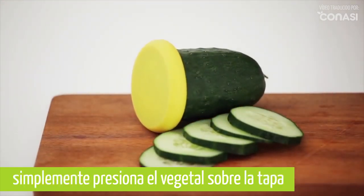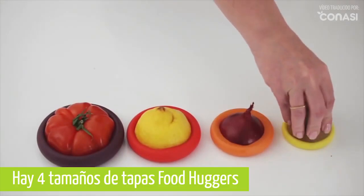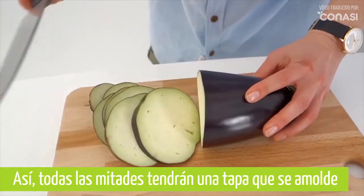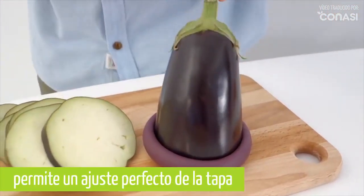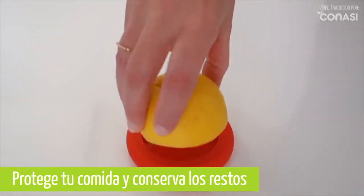Just pop your leftover half in a Food Hugger and save it for later. Food Huggers come in four sizes so that all your halves will have a hugger that fits. The flex of the silicone wraps around your leftover creating a tight seal, hugging your food and helping you save that second half.